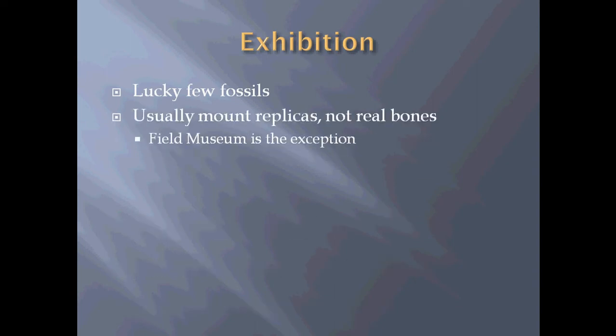Exhibition is the part that everyone sees and knows and loves, but it's a very lucky few fossils — about 1% of fossils get put up on display. Usually what's mounted in a museum is not the real bones; replicas made by molding and casting are displayed. The Field Museum is an exception — all the bones from Sue are mounted with the exception of the skull, because the skull is too heavy and would have fallen and broken. In their Evolving Planet exhibit as well, all the fossils are the real bone when they have the real bone.